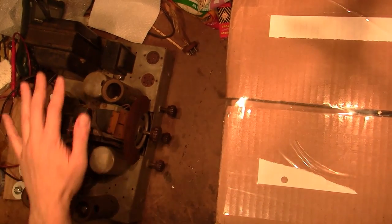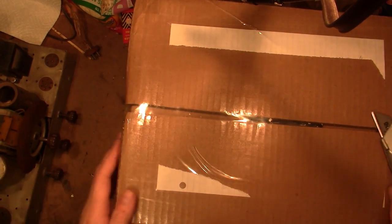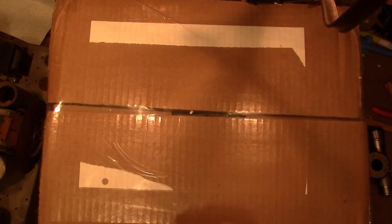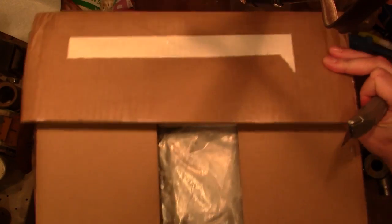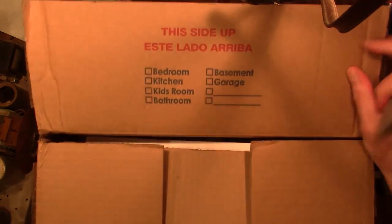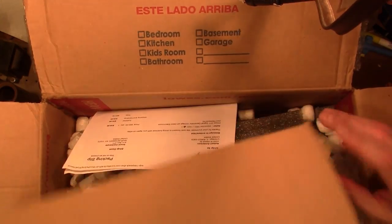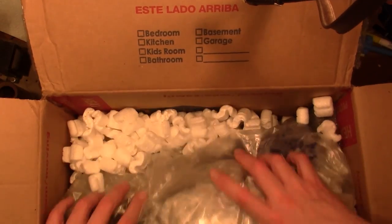I'm taking a little break from the Philco 18 restoration project to take a look inside this box, which is very relevant as you'll soon see. It's a little bit of an impulse purchase off of eBay. I'd seen these before but never really paid much attention to them until I saw this — the seller posted some really good photos. I hadn't realized quite how nice they were, particularly the style of knobs.